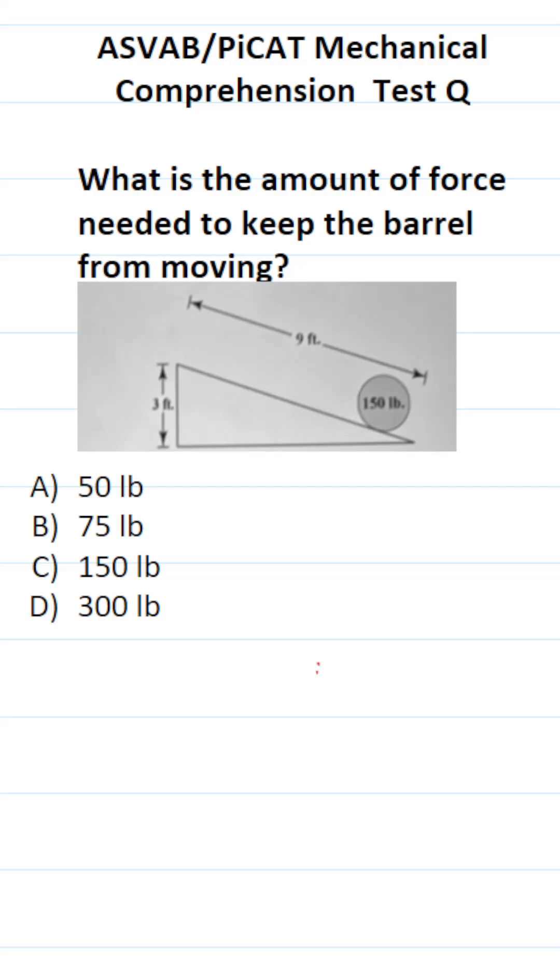This mechanical comprehension practice test question for the ASVAB and PyCat says: what is the amount of force needed to keep the barrel from moving? If we look at our diagram, you can see that we have a 150-pound barrel on an inclined plane that is 9 feet long and goes up 3 feet vertically.